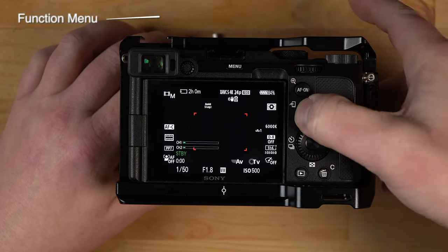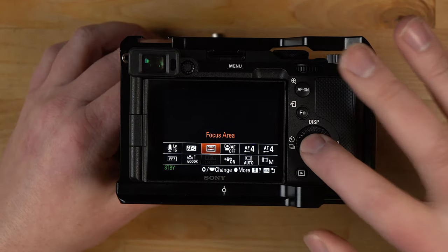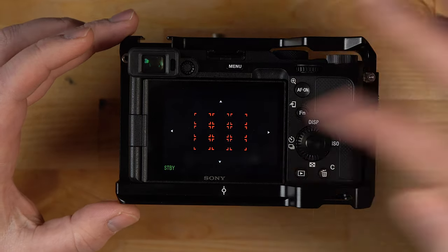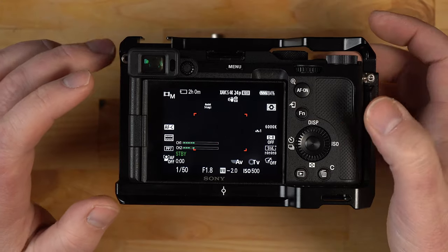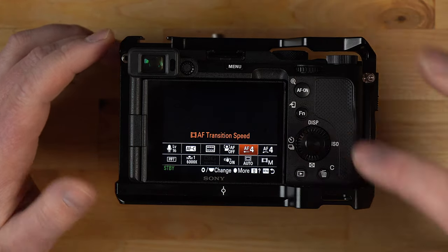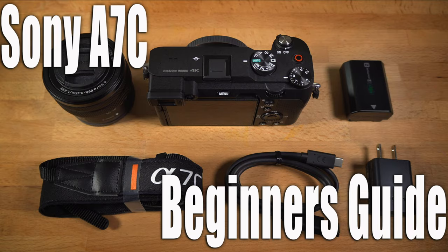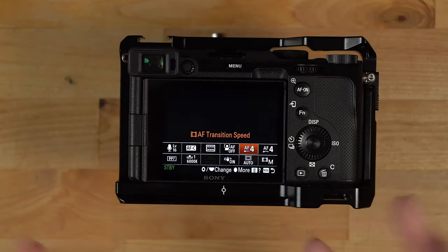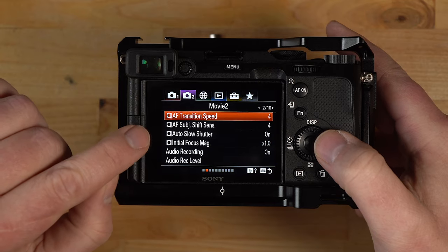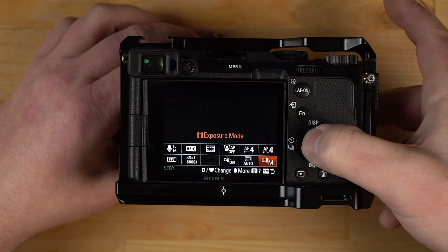For focus area, hitting the function button and going up to focus area, I have zone selected — it's the second one down. You can move the zone around; I have it in the center area and that works great for almost everything I do. In the custom function menu, if you go to the right you can see I have it custom programmed. I have autofocus transition speed set to 4 and autofocus subject shift sensitivity set to 4 as well. Scrolling to exposure mode, I have it set to manual.